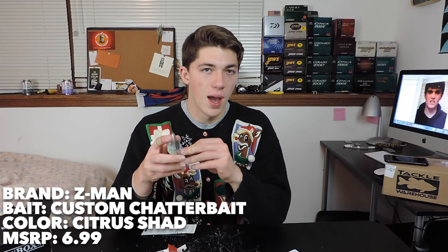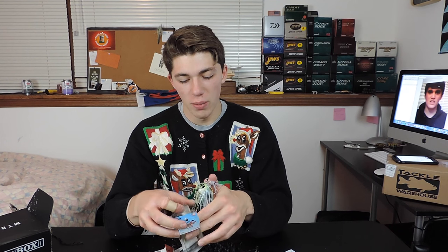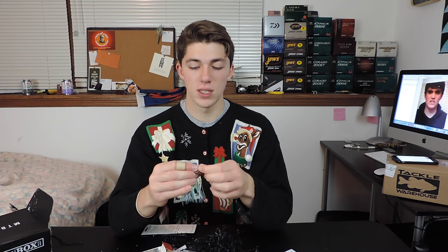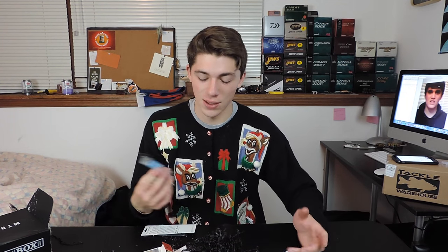The next bait we have right here is the Z-Man Custom Chatterbait. I actually just picked this up the other day and really like the action, so we got one in the MTB box. This is their higher grade chatterbait — not like the Project Z, which is their top-of-the-line. It's got a few different features where you don't have that snap swivel connected to your blade anymore — it's stuck on there, so there's no way you're going to lose that 8 or 25 pounder you've got hooked up. I would call this color a Sexy Shad — it's called Citrus Shad. So I was close. Sexy Citrus sounds the same. Whatever.